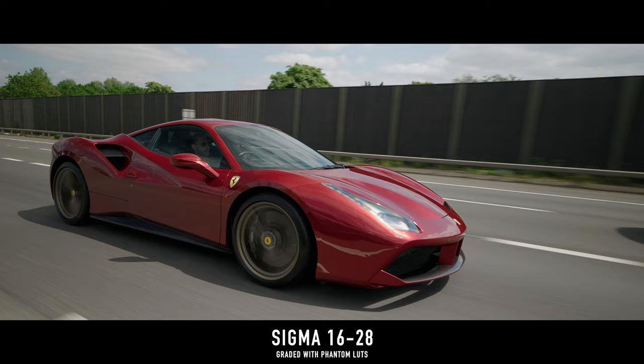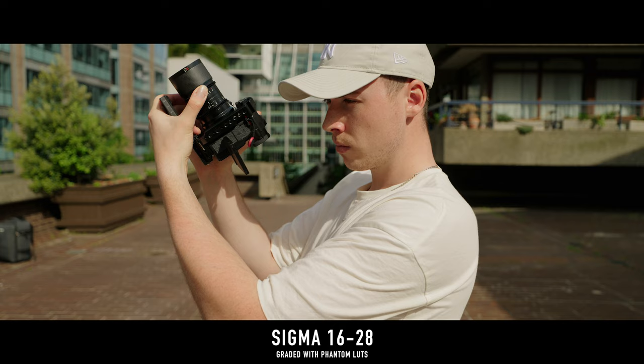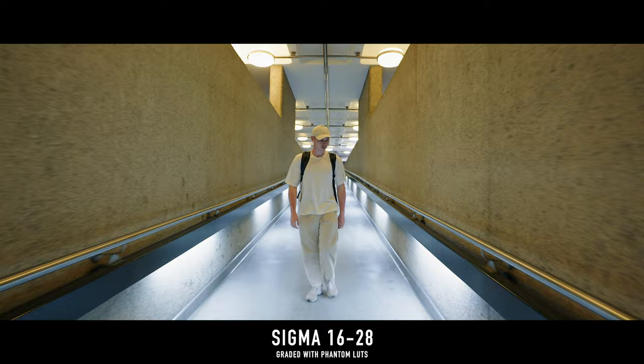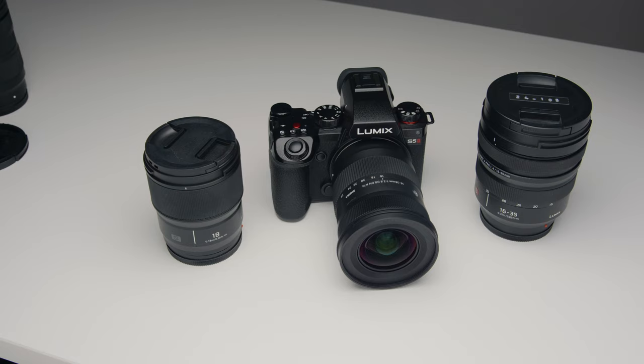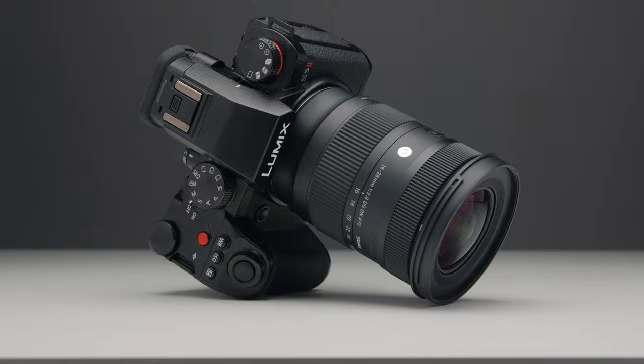The autofocus performance of this lens is really good for both stills and video if you have the new PDAF Panasonic cameras. I tested it with the S5 II and S5 IIX using the new Phase Detect autofocus system, and it focuses very smoothly and is very snappy — it behaves very similarly to a native Panasonic lens. If you've ever been put off buying a Sigma lens due to bad autofocus performance on Panasonic cameras, the autofocus issues disappear completely on the S5 II or S5 IIX. The Phase Detect autofocus system works fantastic with Sigma lenses.